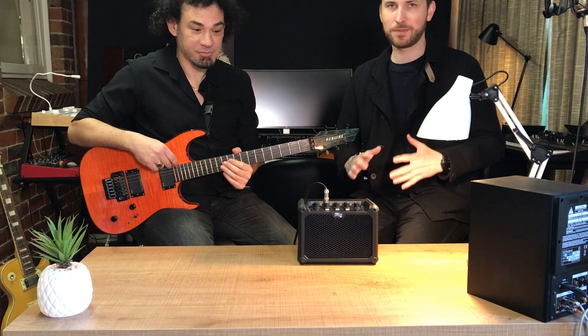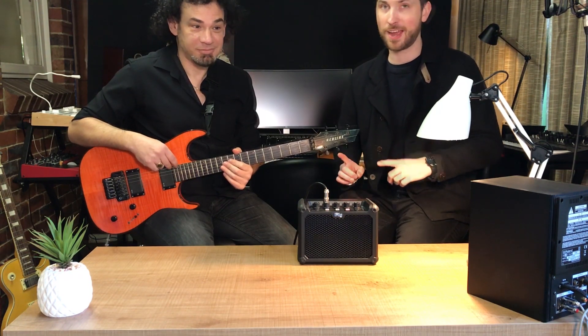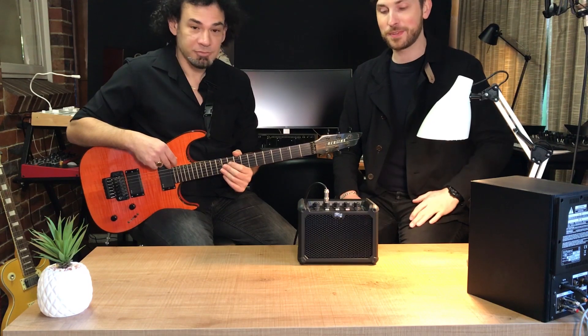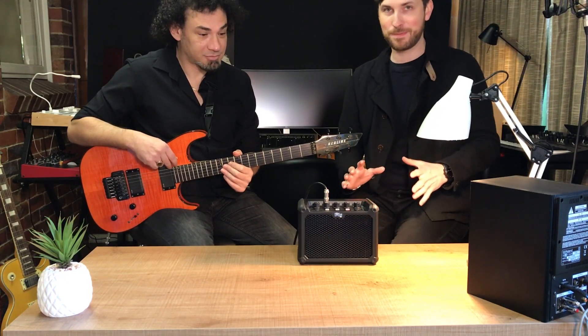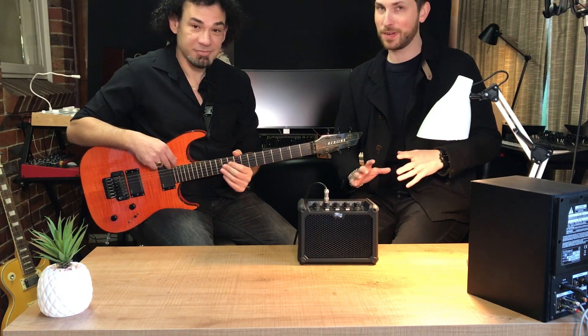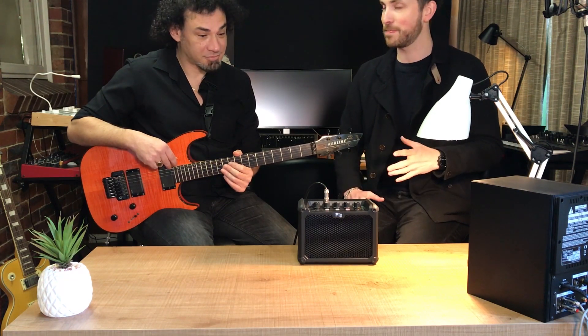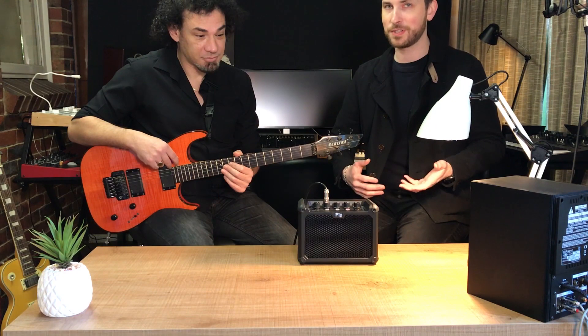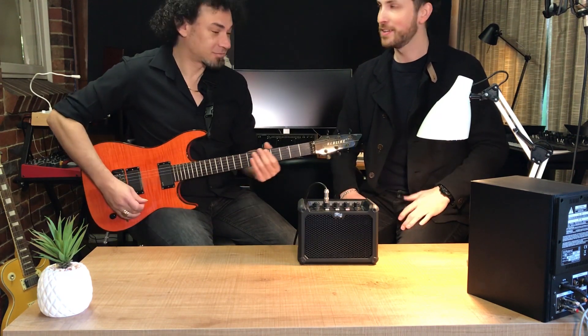Definitely check out his YouTube channel if you want to see more awesome videos of guitar playing like you're going to see today. Today we're going to be looking at the iRig Micro Amp from IK Multimedia — this thing is an absolute beast. We're basically going to kick it off with Alex playing some rhythm parts, just so you can hear how it sounds while chugging along to some rhythm tunes. Take it away, Alex.